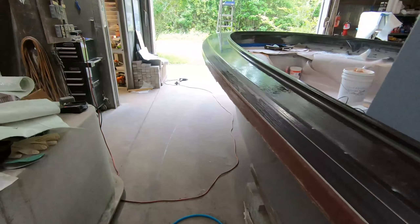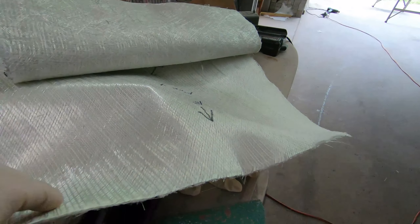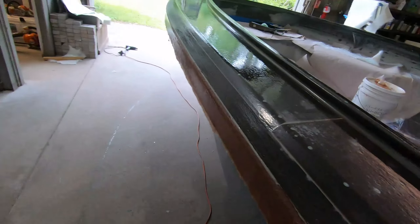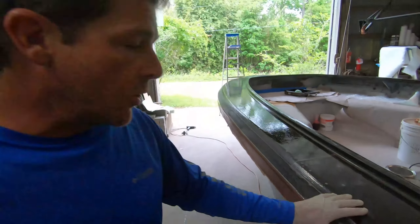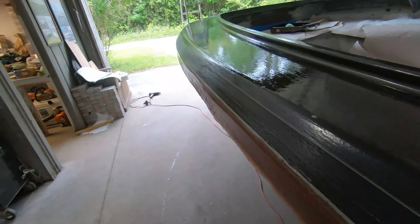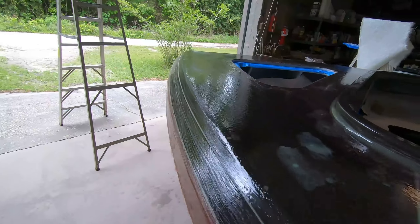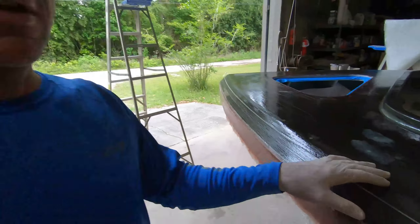It looks so nice. We've got the 1708 biaxial that we're using — going to do just two layers to start with, probably a biaxial 1708 and then a mat, and may follow with a little more mat. But this coaming is so tough — we've screwed it so thoroughly and bonded and glued it — we don't really need to put a ton of glass on it.